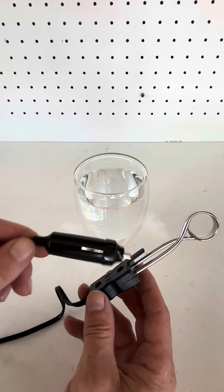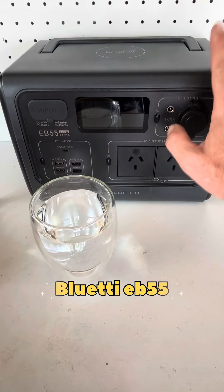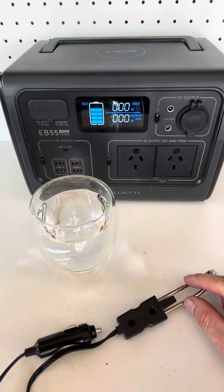For today's test we're going to use my Bluetti EB55 as the 12 volt output port. We can also check out the wattage going into this unit, which will be good — we'll be able to keep an eye on that as it progresses. I'm going to use my older phone as a timer as well.